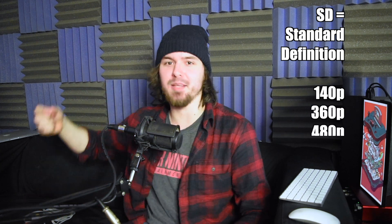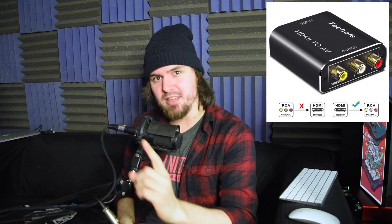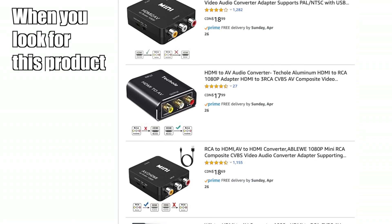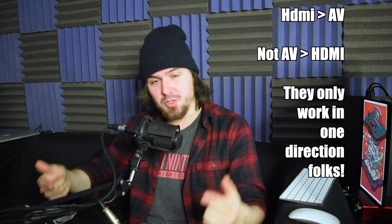Old school: 140p, 360p, 480p, 480i — that really low baseline resolution. What if you want to take a new console and hook it up to like an older television? Well, how do you do that? That's what I'm here for. What you've got to do is actually super simple — you've got to get an HDMI to AV converter that will convert your HDMI signal to an AV out, audio video out. Make sure you don't get an AV to HDMI converter, because that will not work. They only work one way. You need an HDMI to AV converter — super simple, super not complicated.